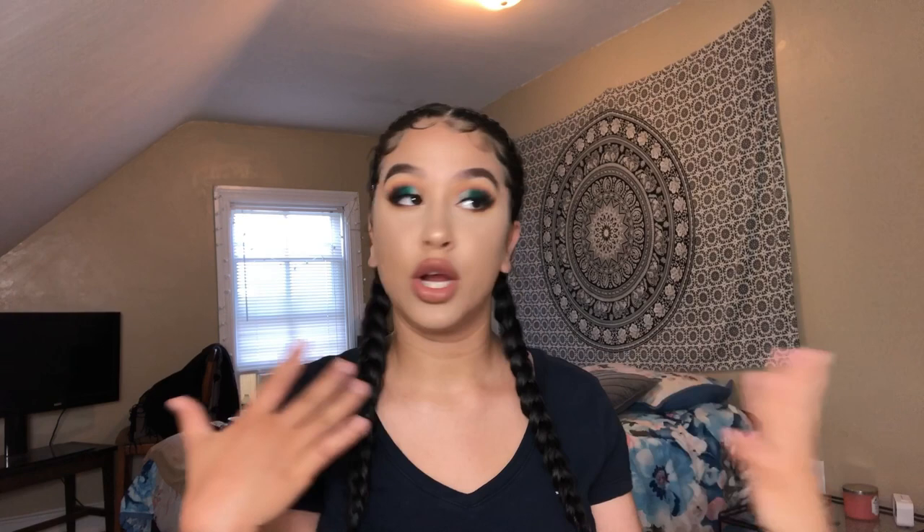Hope you guys liked it! That's the end of this video. Shout out to Stacy for inspiring me to recreate her look. Thank you guys so much for watching — hope you guys stay tuned, like and subscribe, and I'll see you in the next one.